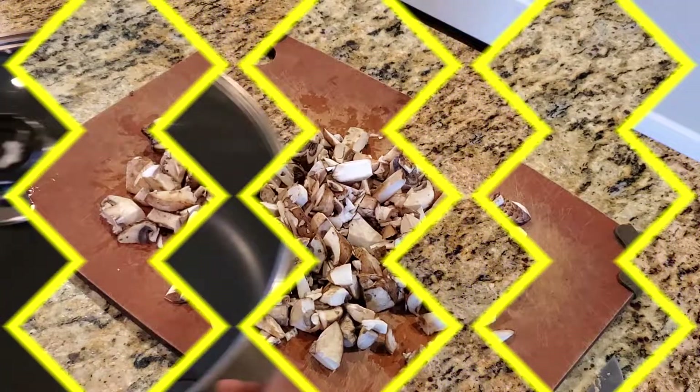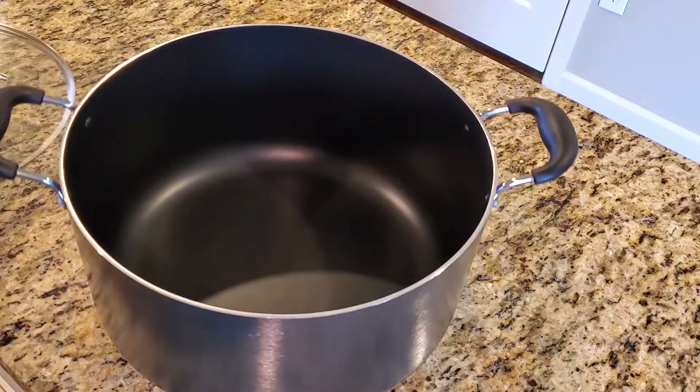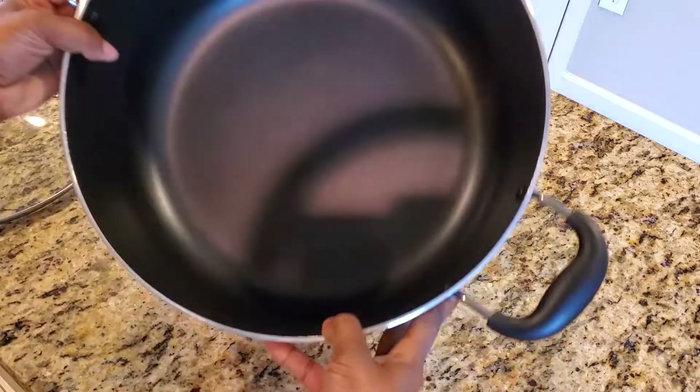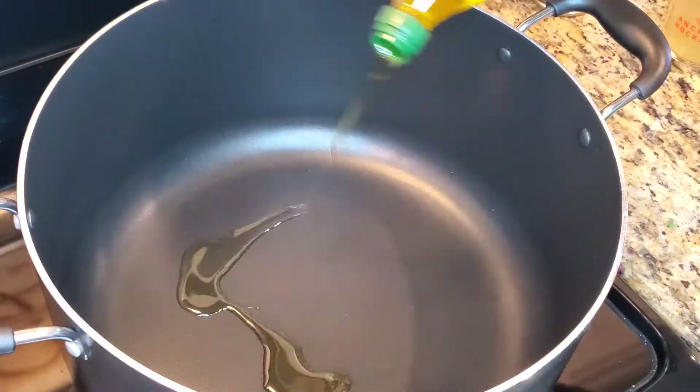Now that we've got our ingredients prepped, I wanted to show you the pot that I'll be using. It's a really large pot — two pounds of fresh kale is quite a bit, so I'll need something large enough to handle it all before it all shrinks down.